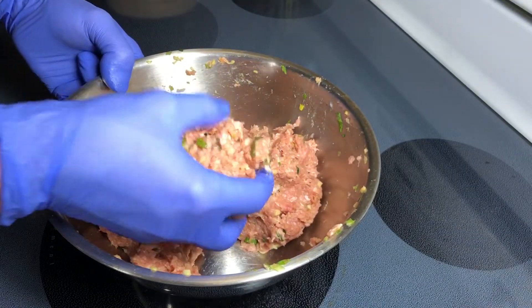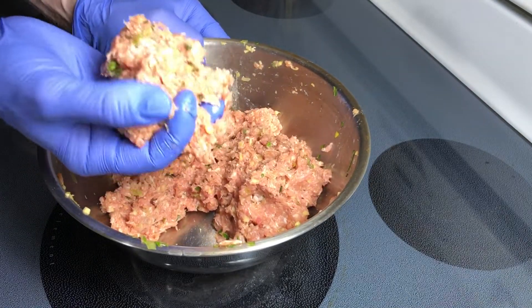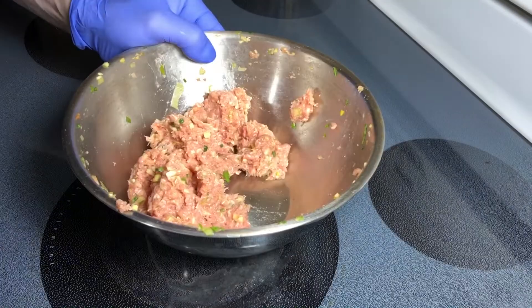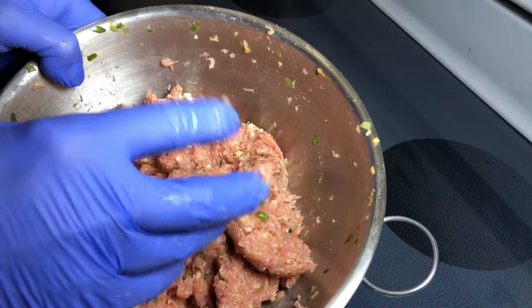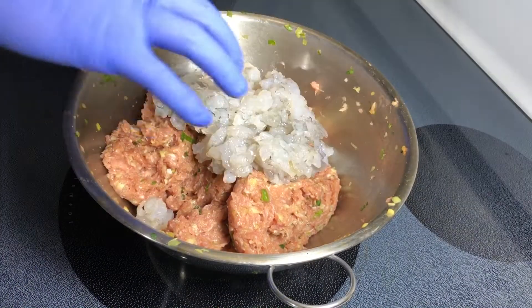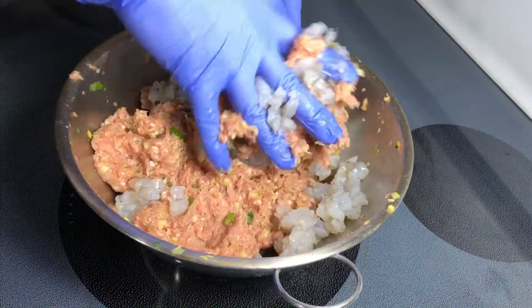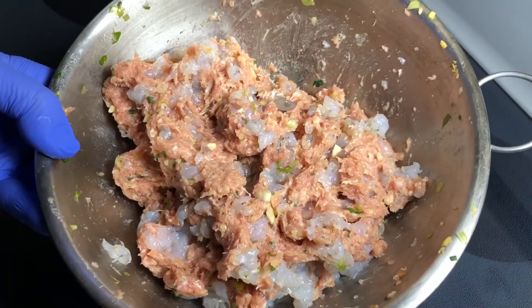To develop texture further, take the meat and smack it into a bowl several times, going over all of it. This will make the meat a little bit more springy. My logic behind not adding shrimp at the very beginning is that throughout this process of meat texture development they would simply get destroyed. I will add shrimp now and just give it a nice mix — get everything mixed in fairly well.